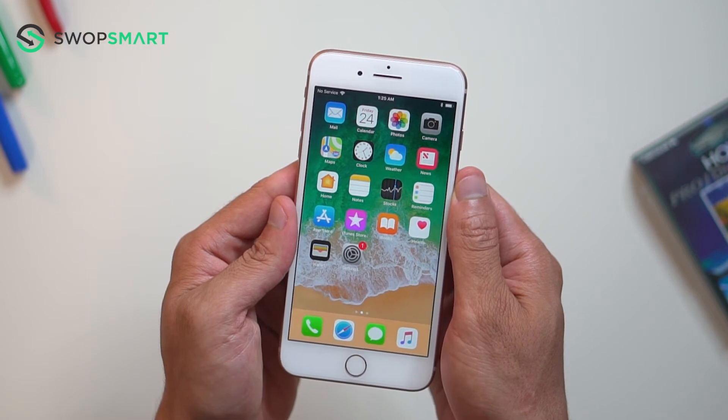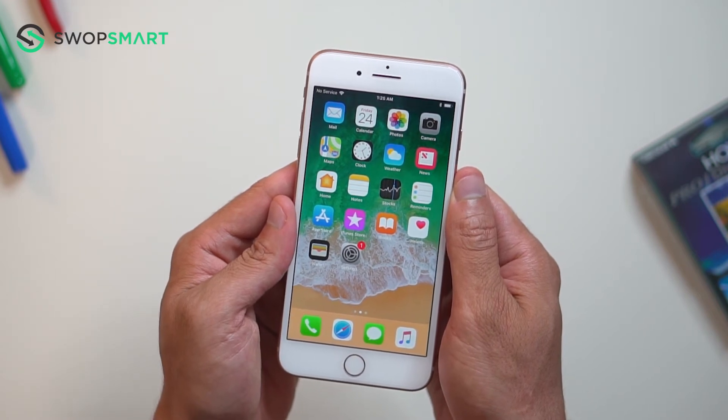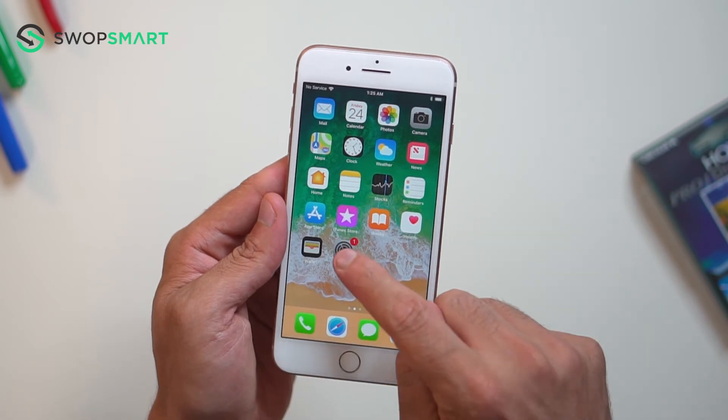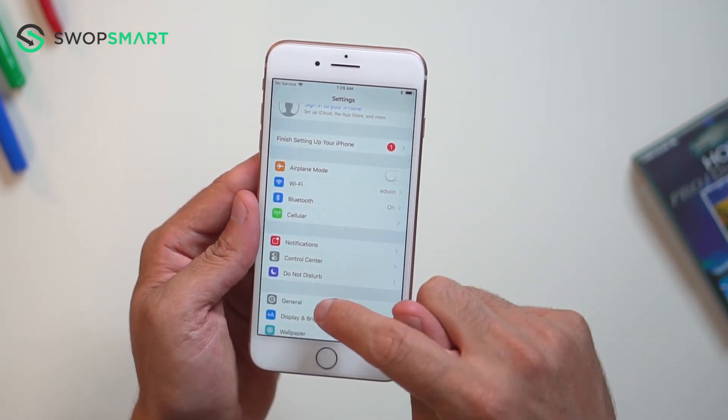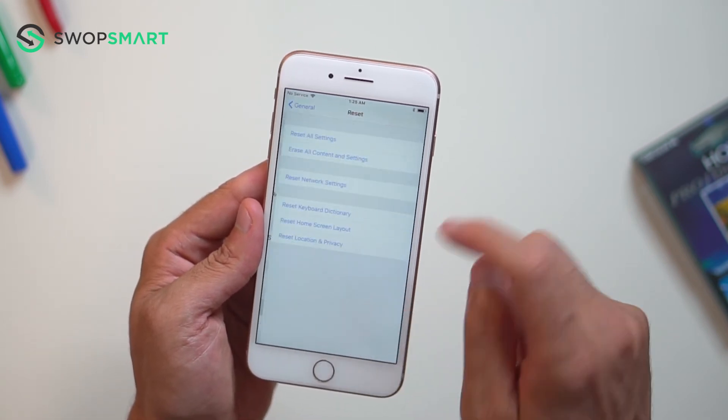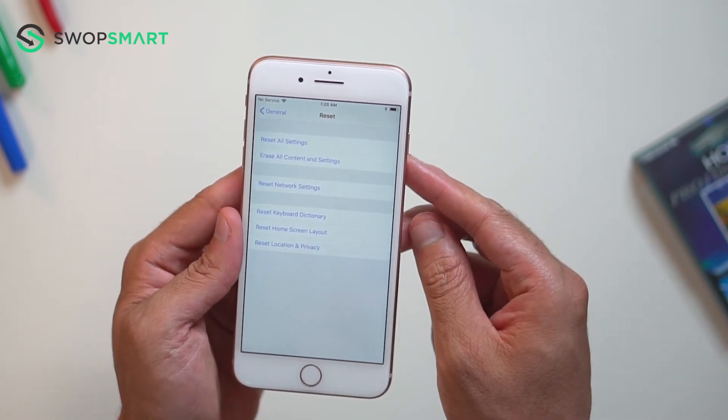Before we begin, make sure your device is powered on. Once your device is on the home screen, find and select the Settings app. Then scroll down to General. From here, scroll down to Reset. Select Erase All Content and Settings.